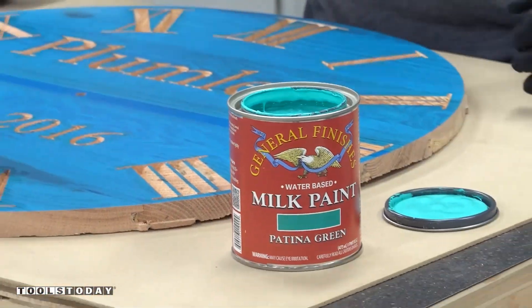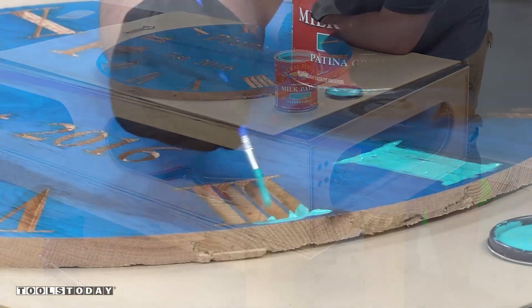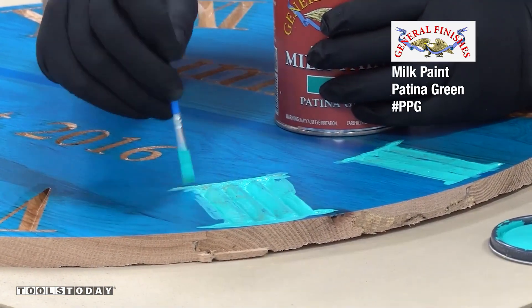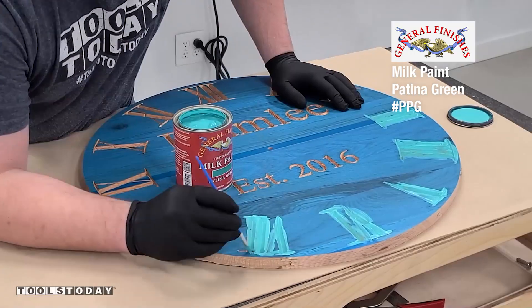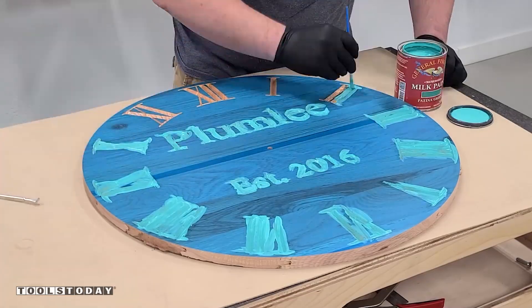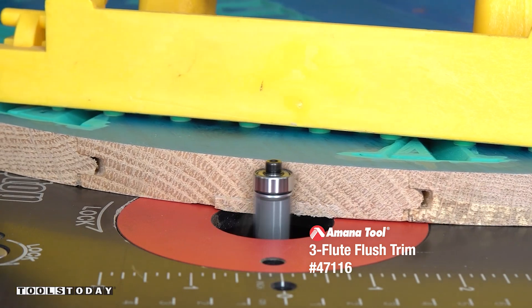Using some General Finishes milk paint — this one is Patina Green — I'm going to go ahead and get everything painted. I really like using milk paint for projects like this as it is a bit thicker and is definitely not as prone to bleeding. The sanding sealer definitely helps with that. On oak, it's really important since it is an open grain wood, but the milk paint by itself does a really nice job preventing any of the bleeding too.